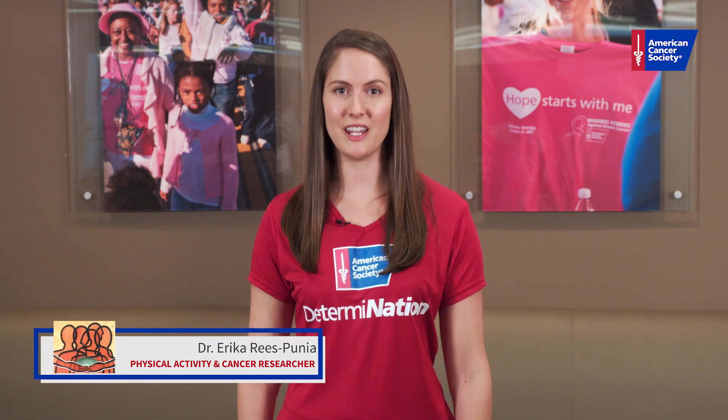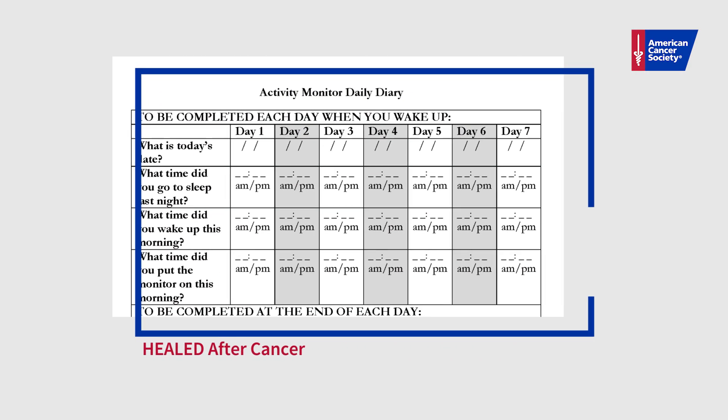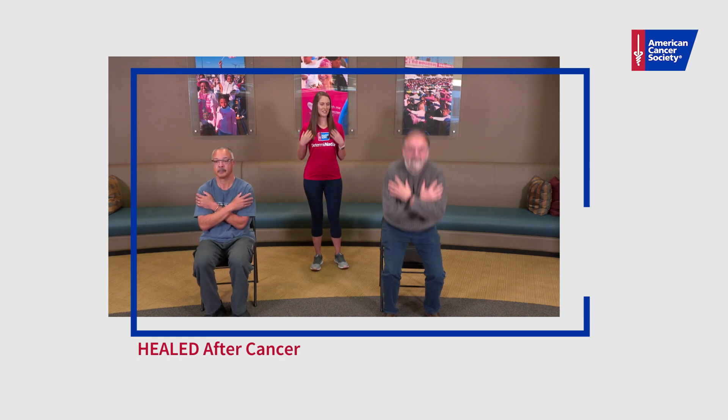Hi, I'm Dr. Erika Rees-Punya, a researcher in physical activity and cancer at the American Cancer Society. I'm so glad that you're interested in joining the Healed After Cancer Physical Activity Intervention. Before and after our intervention, we'll be asking you to take a survey and two video-guided tests to help us understand the benefits of physical activity.